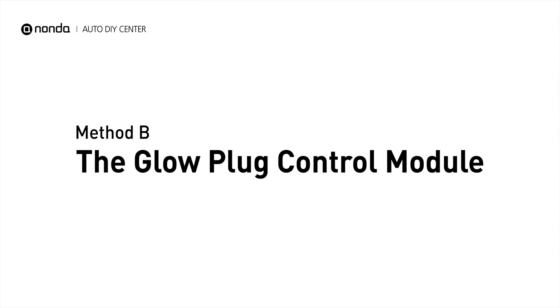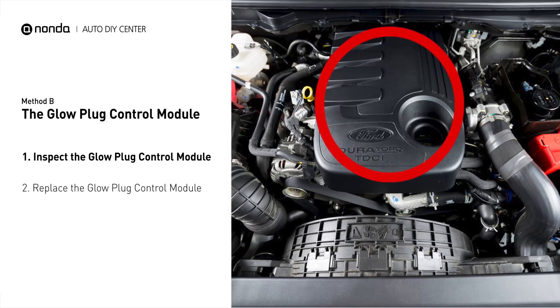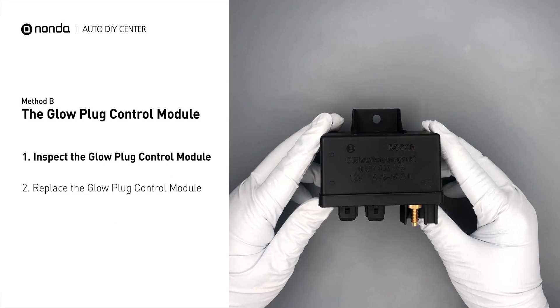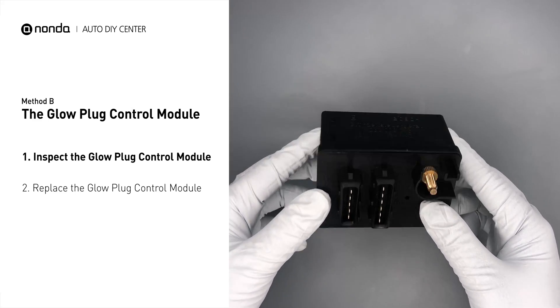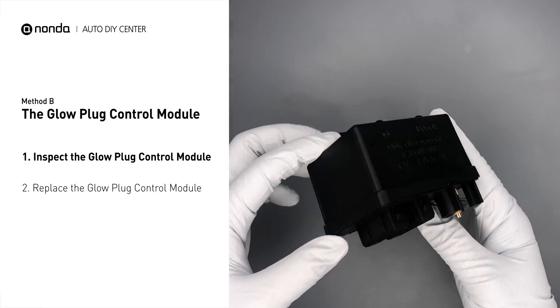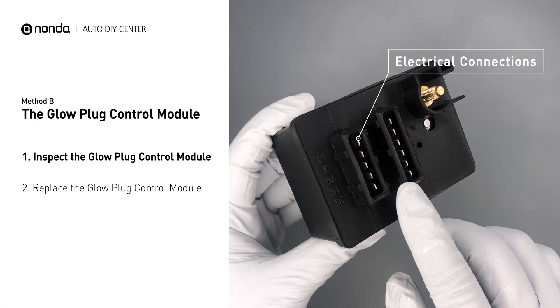Method B: the glow plug control module. The glow plug control module is located on the engine with a direct connection to the engine control unit. Carefully remove the glow plug control module from the vehicle. Visually inspect the module to make sure it hasn't been contaminated by a leak from another engine component. Check the glow plug control module itself and its electrical connections for any damages.